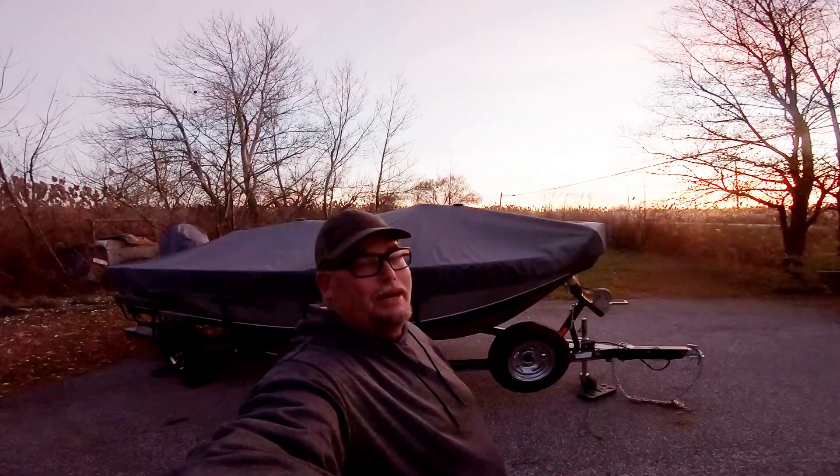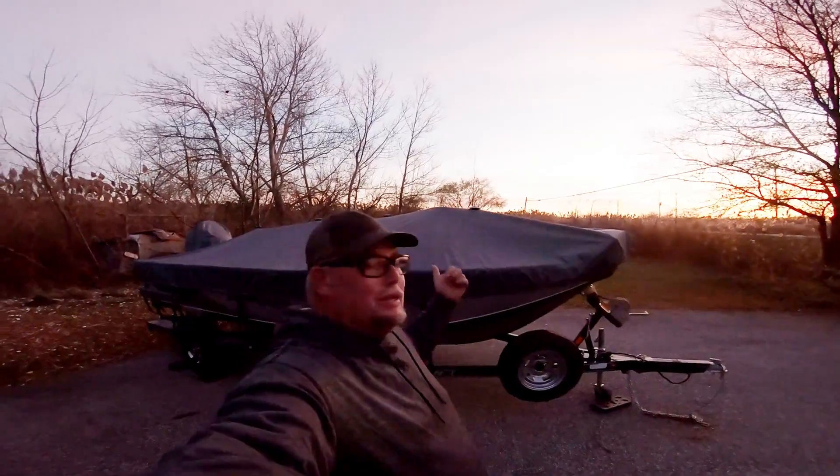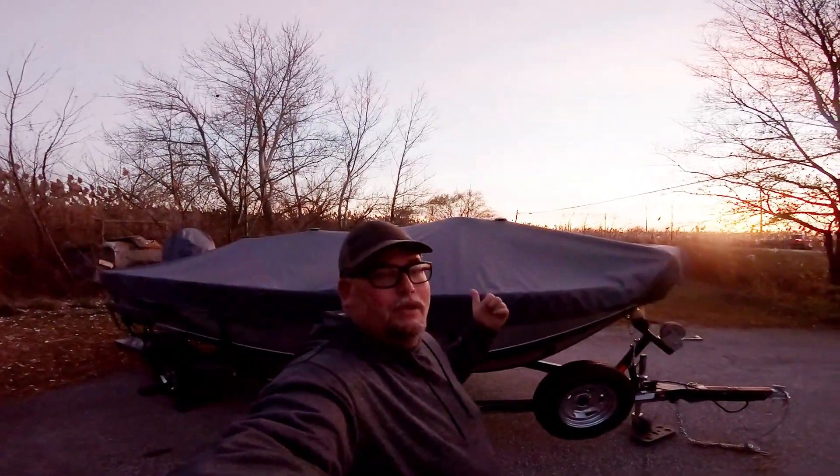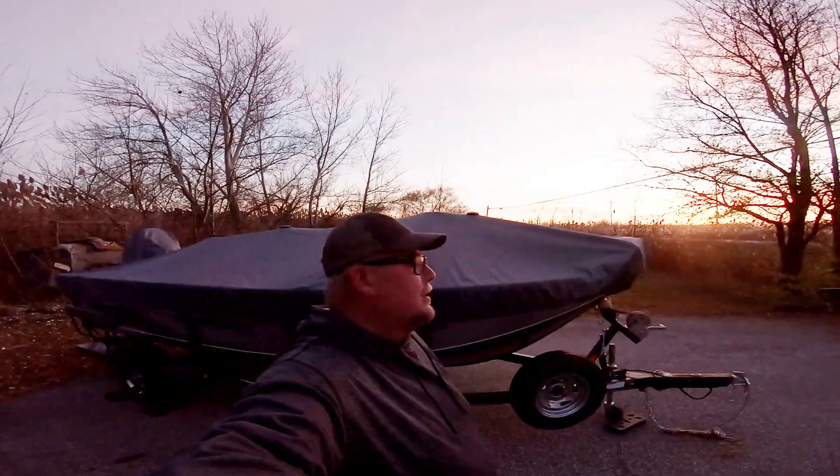Guys, it's November 18th, 2020, and I want to talk to you guys a little bit about boat tarps and boat covers before it gets too dark here. It's getting really dark quick.